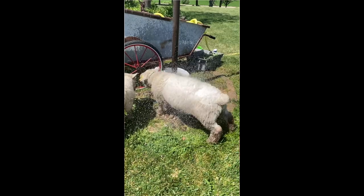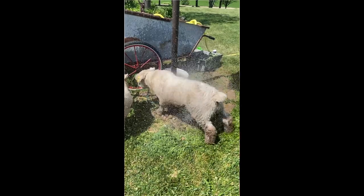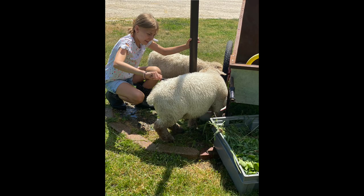Each year before the fair, the sheep get washed up and sheared and ready to look their best for the county fair showing. Our kids love showing for each sheep, and this year I enlisted the help of a professional shearer.